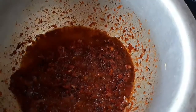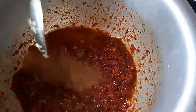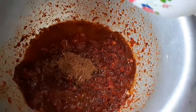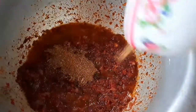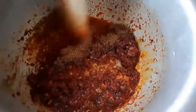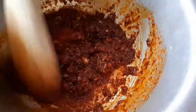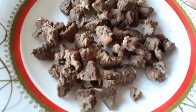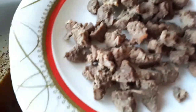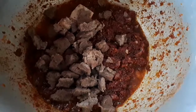After adding my cumin seeds, I will then add my pilau masala to the mixture and mix it well. Then I'll proceed to add my beef, which I had earlier boiled — it's all cooked up — and mix it in.